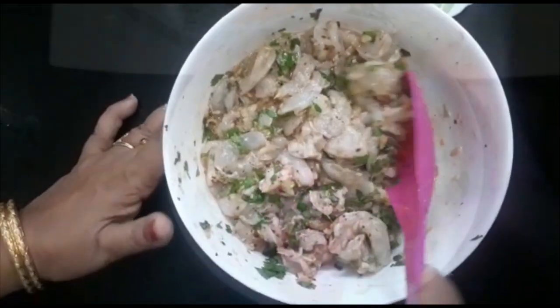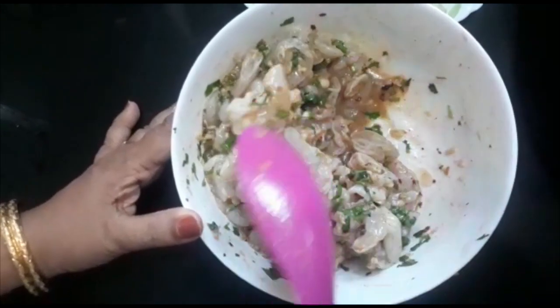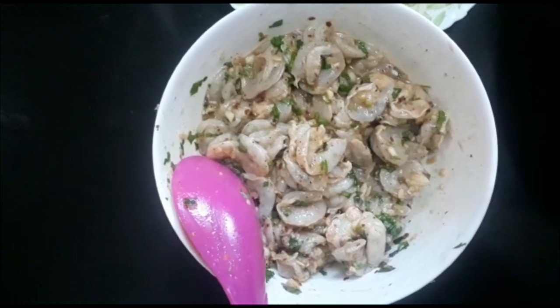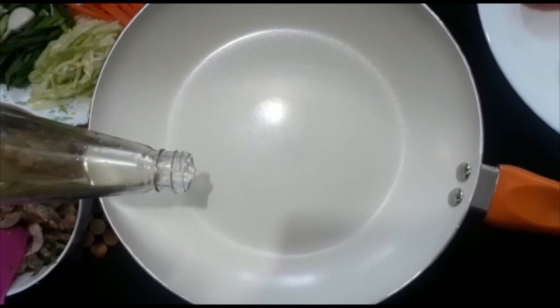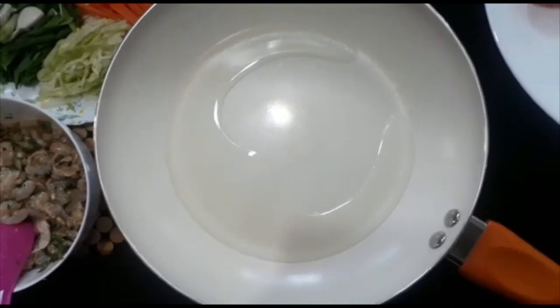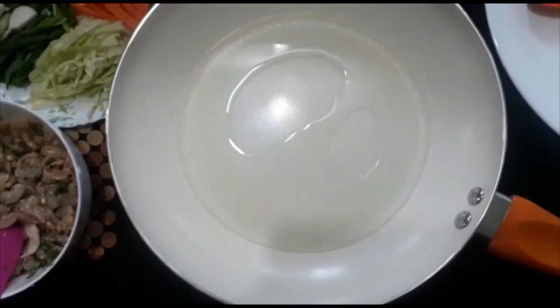We will add salt to the prawns and to the pan. We will fry it — 1 spoon, 2 spoons to fry it. Then we turn it on with the brown sugar.